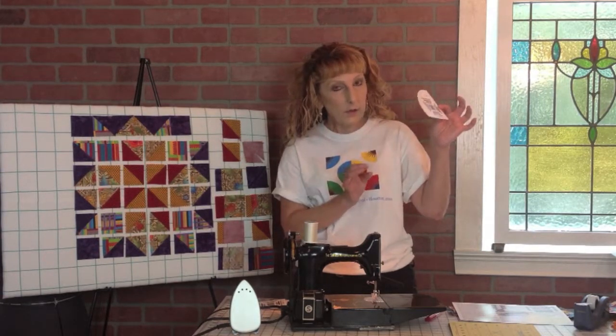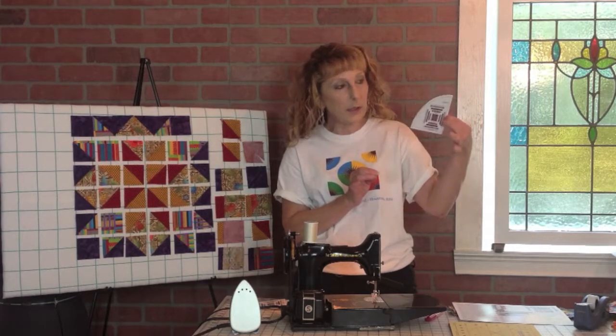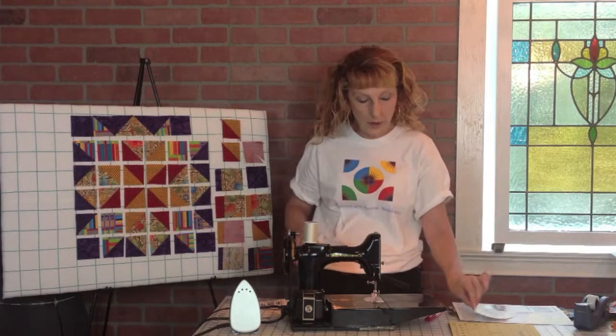Cut out one quarter circle — you're going to use that to cut out your fabrics. You'll cut out four of those from the quarter circle template.